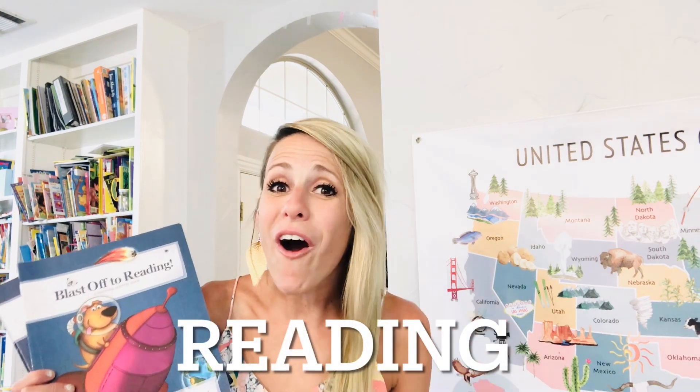My hands-down favorite reading program is All About Reading. There's a teacher's manual, a student manual, and three different books — you need all of it. Buy everything you see from them. It is so, so good.